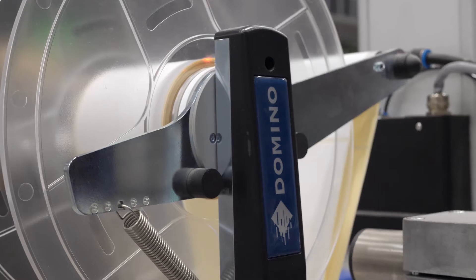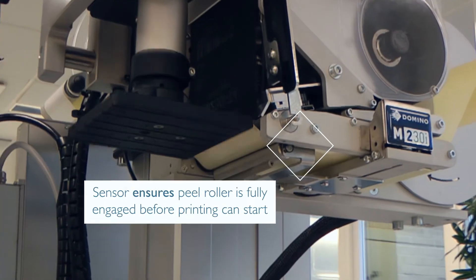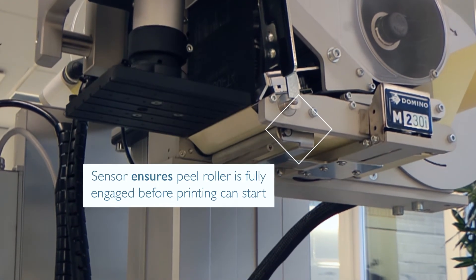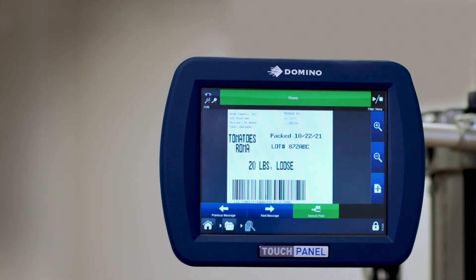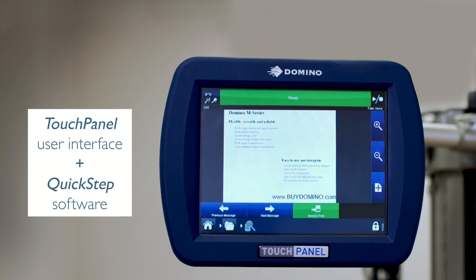The M230i ensures full GS1 supply chain compliance. Enhanced user capability and innovative new features simplify operations from label creation to print assignment. The intuitive full-color UI touch panel and quick step software is combined in the familiar Domino interface.